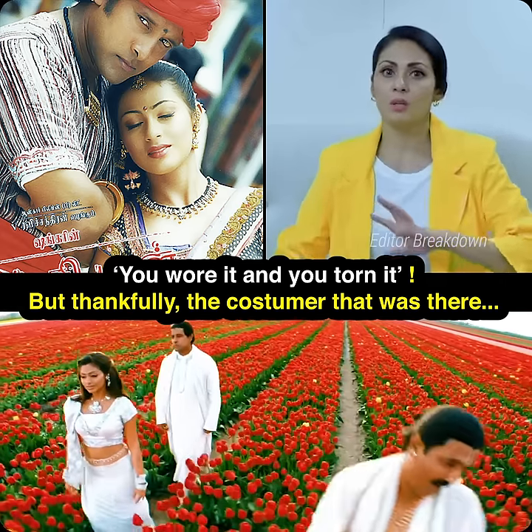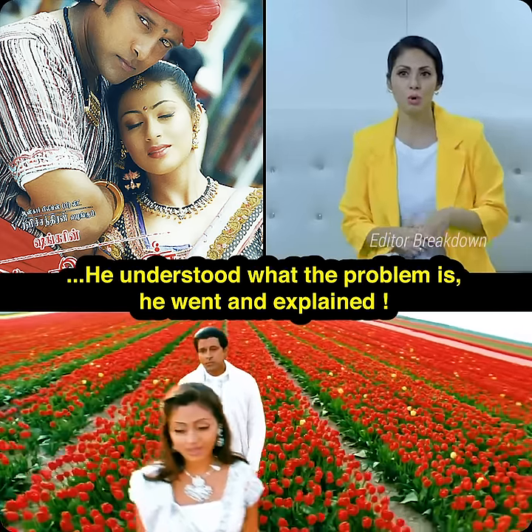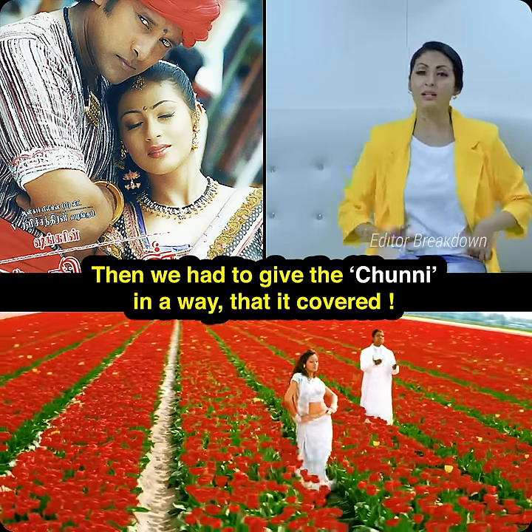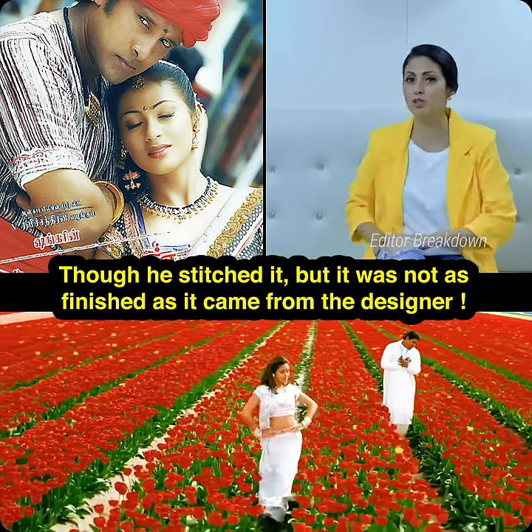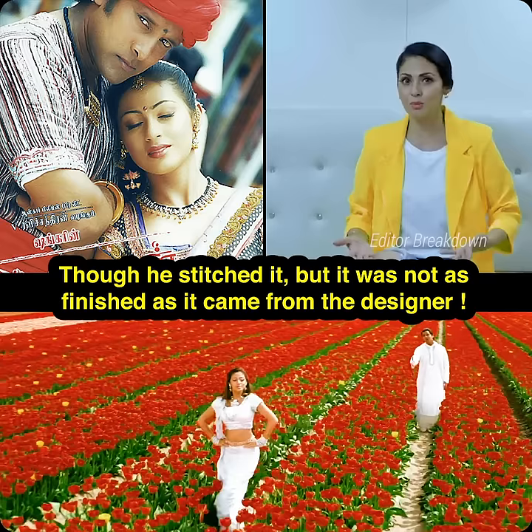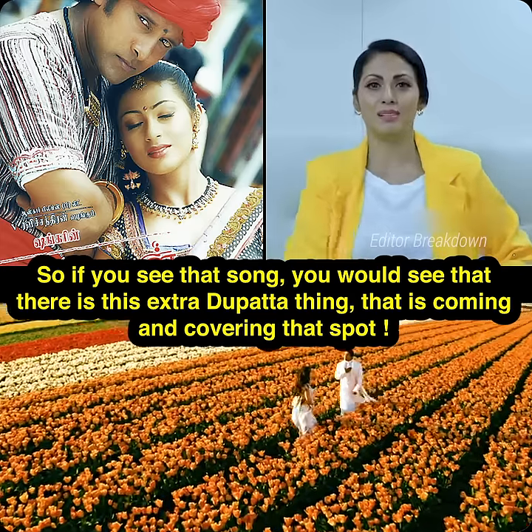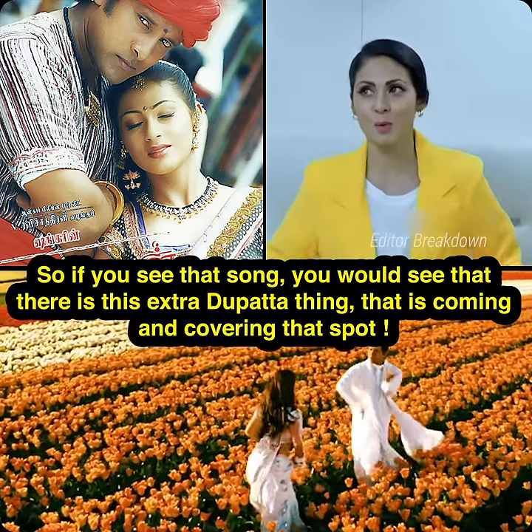But thankfully, the costume person there understood what the problem was, went and explained. Then we had to give the chunni in a way that it covered. He stitched it but it was not as finished as it came from the designer. So if you see that song, you would see that there is this extra piece that is coming and covering that spot.